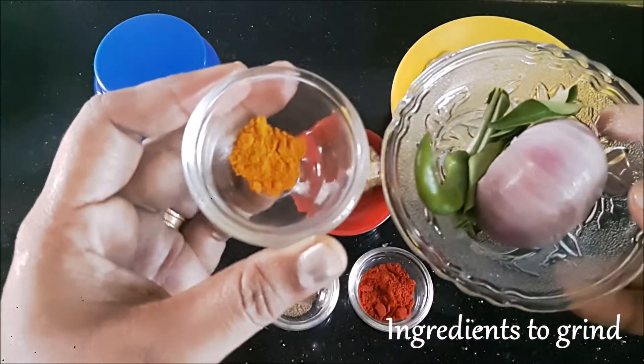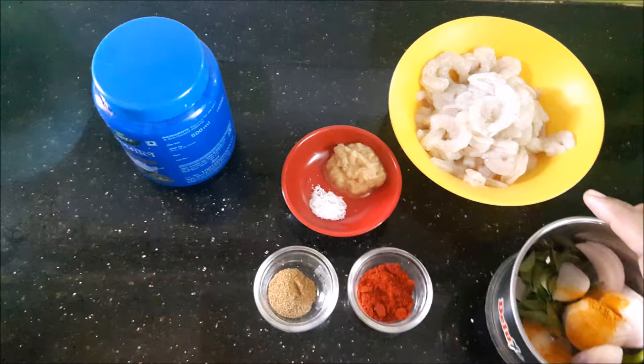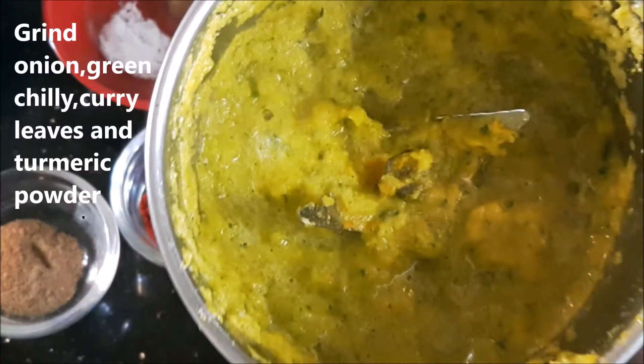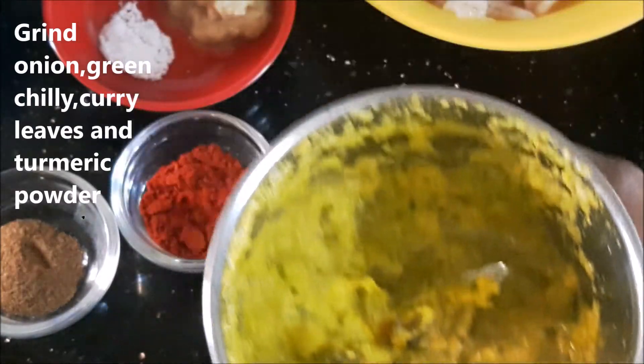I'm going to show you the ingredients that we're going to grind in the mixer: half an onion, 1 chili, some curry leaves, and half a teaspoon of turmeric powder. You can use about six to seven curry leaves. Grind it into a fine paste.